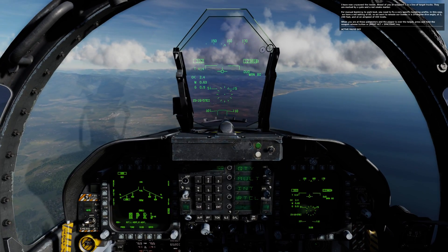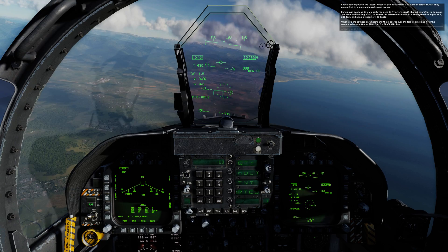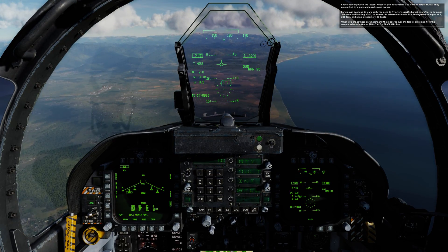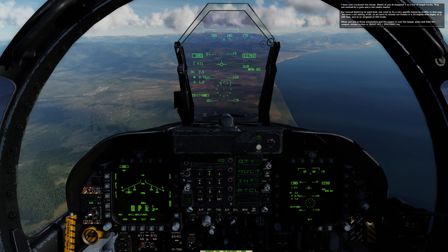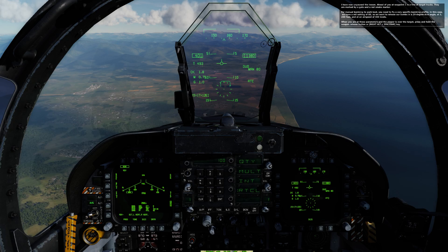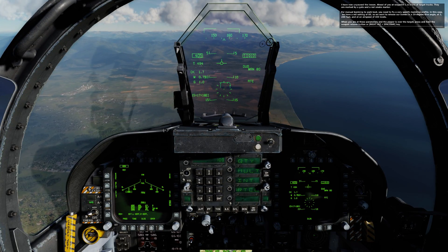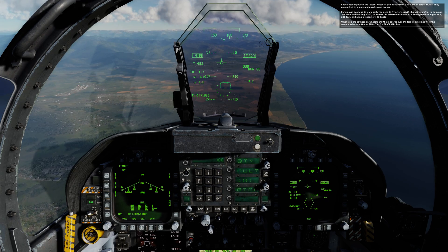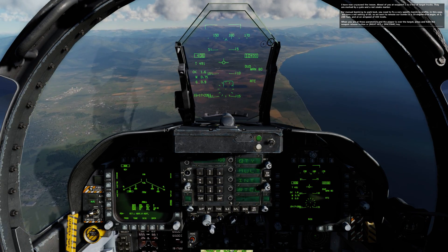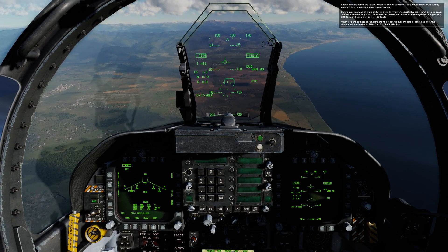I have now unpaused the lesson. Ahead of you at waypoint 1 is a line of target trucks, marked by a gate and a red smoke marker. For manual bombing to work best, you need to fly a very specific bombing profile. In this case, we have a mill setting of 80, so we want to release our bombs in a 20 degree dive angle at 3200 feet and at an airspeed of 400 knots. When you are at these parameters and the pipper is over the target, press and hold the weapon release button or the write out and spacebar keys.